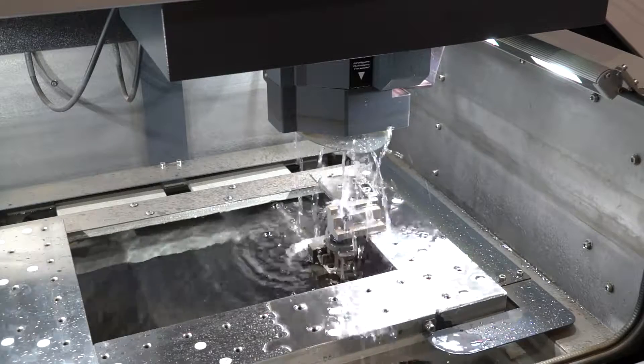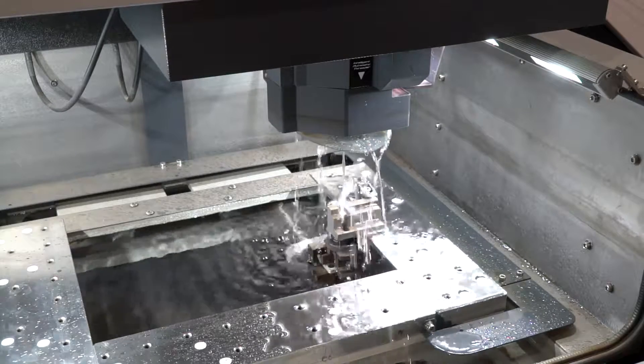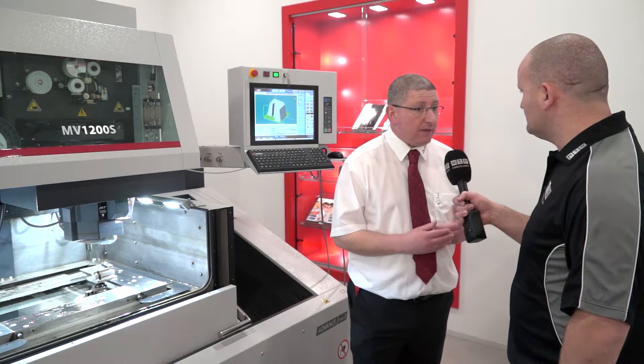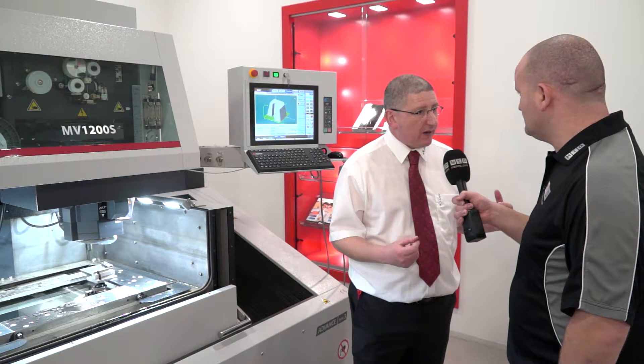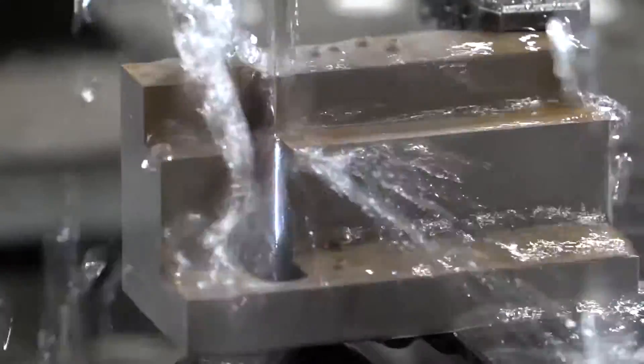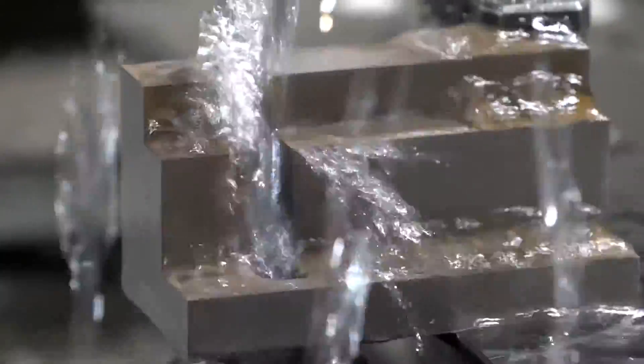Just because you've slowed that down, there's no loss of productivity, is there? No, we still maintain the cutting speeds. If there was going to be any kind of compromise on cutting speeds we wouldn't go that way, because at the end of the day the customer needs to get the part out as quickly as possible so he can get the next job in and keep his workflow moving.